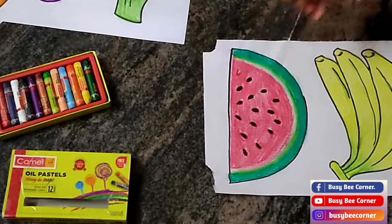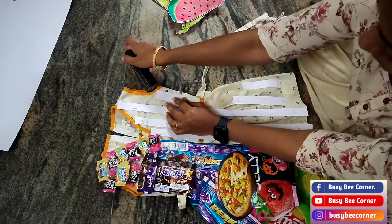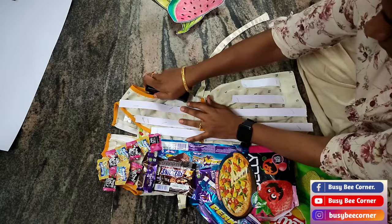To stick these drawings easily, first I stapled some paper strips to the dress and stick the drawings using double-sided plaster.